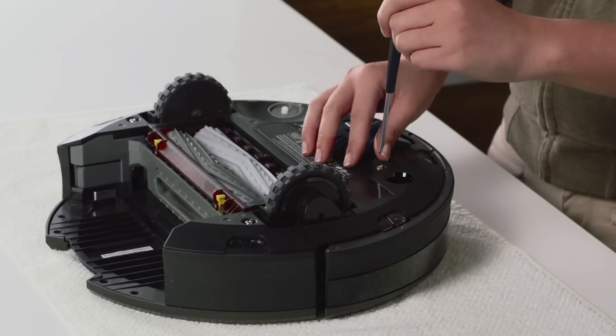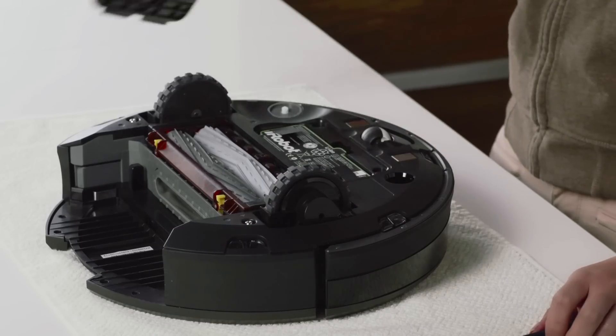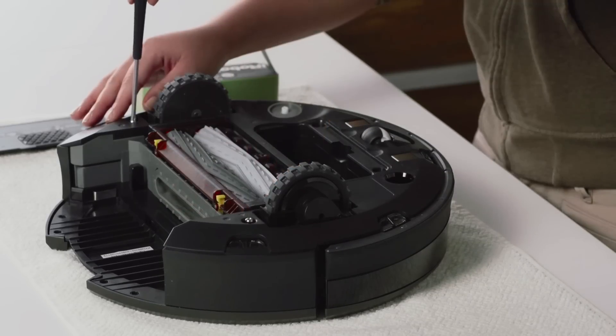Now, unscrew the two screws on the battery door and remove the battery door and the battery. Unscrew the two screws that hold the bottom cover and then remove the bottom cover.